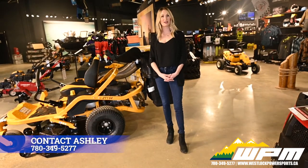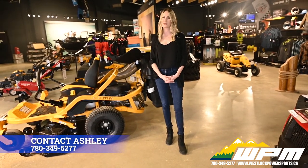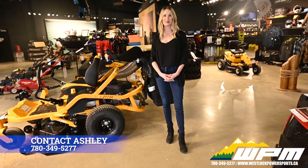If you have any more questions about this Cub Cadet mower or any other mower we have in stock, please contact me at WPM.